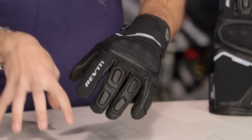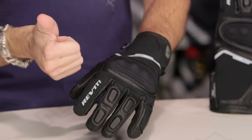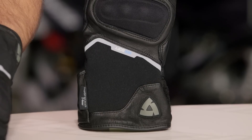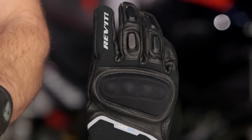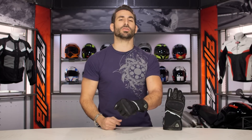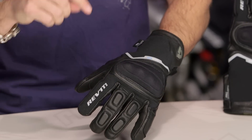Quick note on fitment. I'm wearing a size large. In the glove I just tossed, which was the previous version, I wore an extra large. If you wore the old Summit H2O — that was the previous fit scheme for Revit — go a size down. I went from extra large to a large in the new Summit. Better fit, better box in the fingers. It's going to move better with you, but now there's consistency across the Revit line where the newer gloves, including the Summit 2, are more in line with the American market.